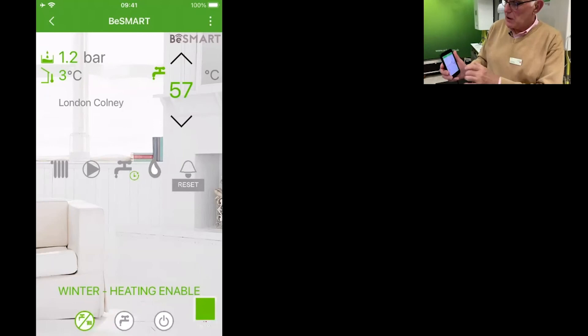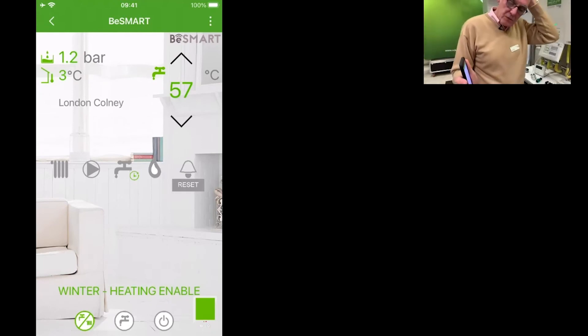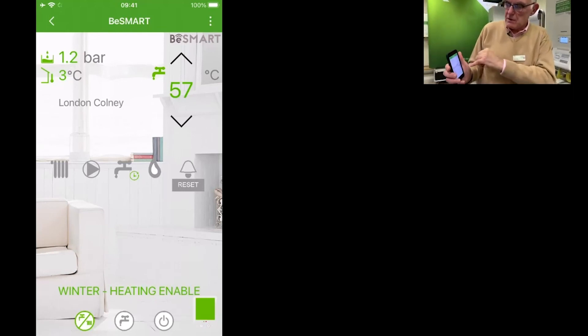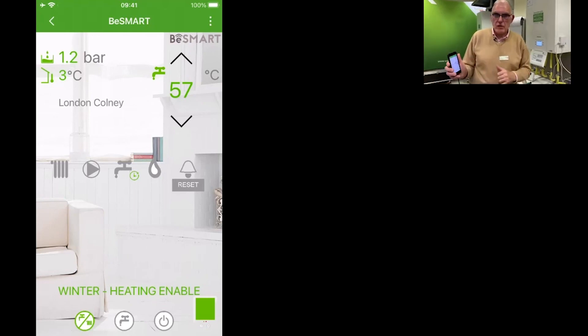So this is the information that we've got on our BeSmart app. If the boiler's in a loft, or for the customer to get to the boiler, then this is a remote control for the boiler. If the boiler locks out, they can reset it on the room thermostat or on the app.